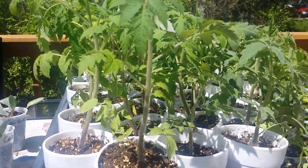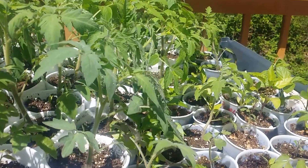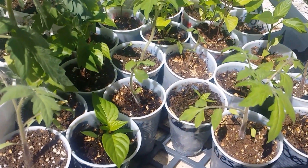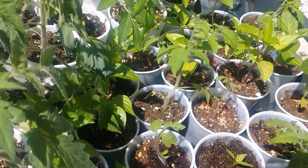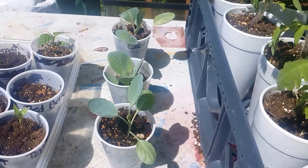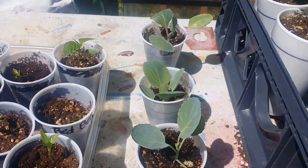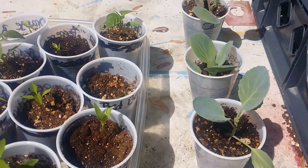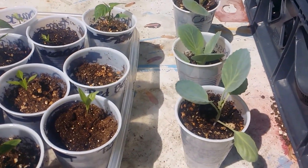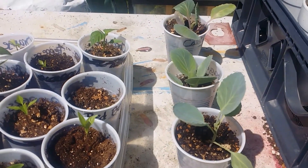I also wanted to show you some of the ones that I planted a little bit later — as you can see they're not quite as big. Here are some of my cabbages. Out of all the 12 cabbages that I planted, I only have three that made it, so sometimes that happens.